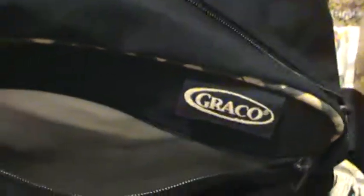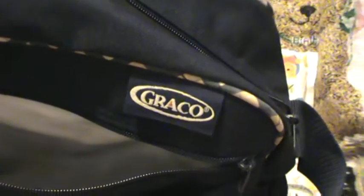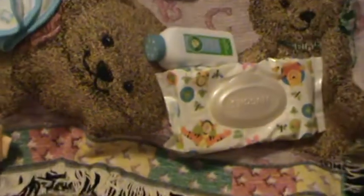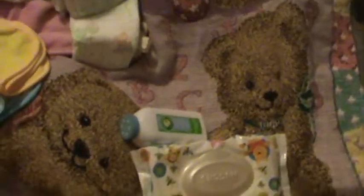So yeah, that was a 'what's in every single one of my diaper bags' video. I have a lot of them apparently, and I got another one coming. So when I get that one, I'll have to fill it, take her somewhere, and do a 'what's in my diaper bag' video. Thanks for watching, guys. If you have any video requests, just let me know. Thanks for watching. Bye!